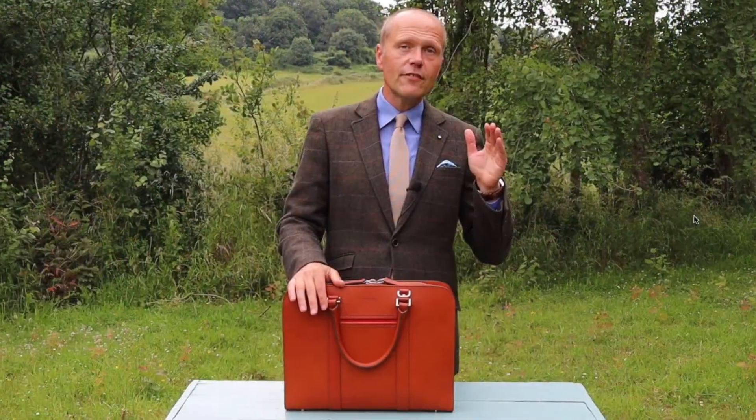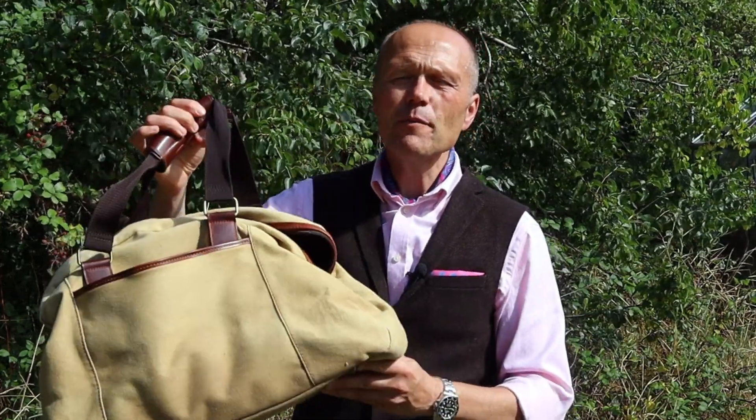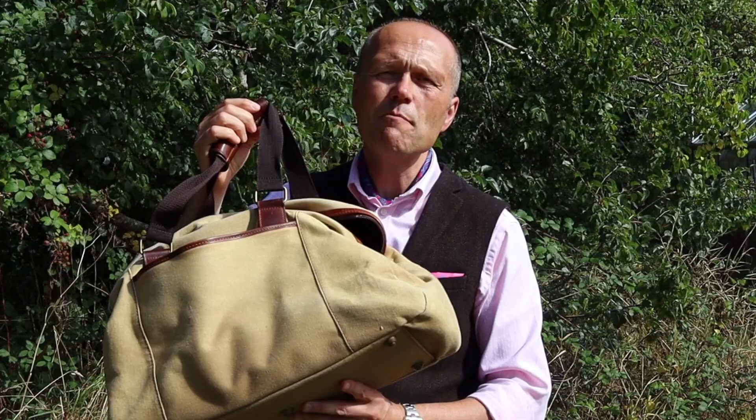The next thing I do, funnily enough, is change my bag. In the summer months I'm prone to carry a nice stylish gentleman's briefcase — leather, beautiful, cuts a dash. But it's a little bit impractical for the winter months because my life changes. At this time of year I start to carry around a hat, scarf, gloves, a folding umbrella, spare layers of clothing, an extra sweater — things like that. They simply don't fit in my stylish briefcase.